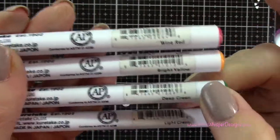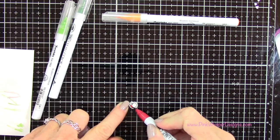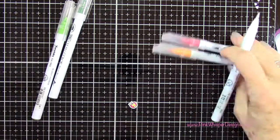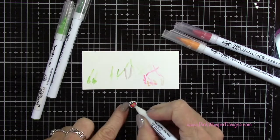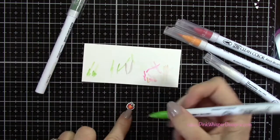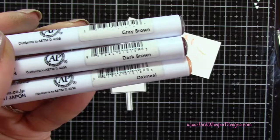With Wine Red, Bright Yellow, Deep Green, and Light Green I'm going to color in my apples. I'm adding the red to each side and then putting a little bit of that orange color right down the middle, blending into it — keeping it lightest in the center. My leaves I did the exact same way as the tree.